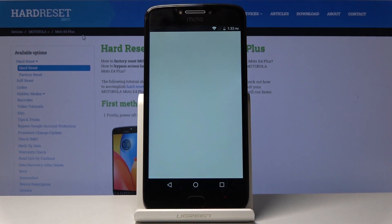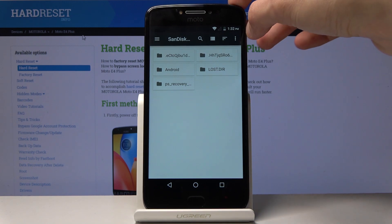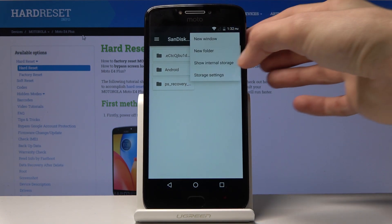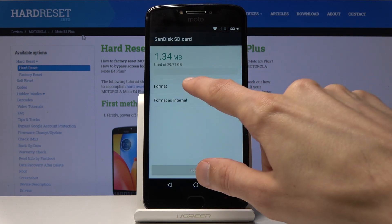Tap on it — it will take you to the content of the card. From here you can access the settings of it, so tap on the three dots, go into Storage Settings, and then choose Format.